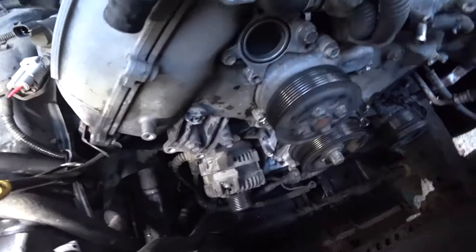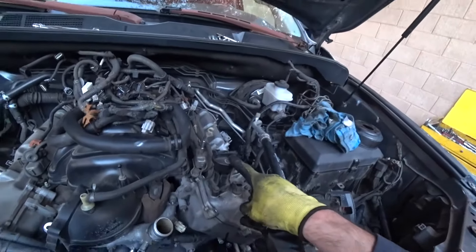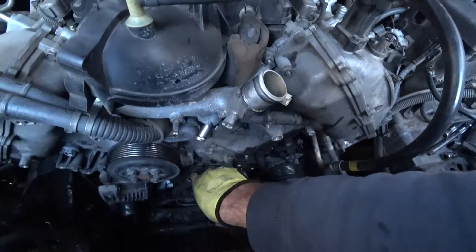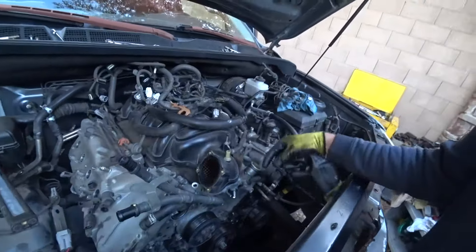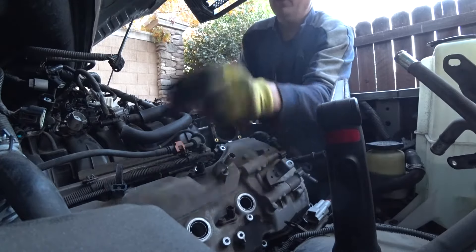Now we can try to loosen the crank pulley. But before I loosen it, I'm going to take the valve cover off and turn the engine to set the timing mark and make sure all timing marks are correct before pulling everything out. I do this just to be sure there was no misalignment with the timing chain before I started. You can skip this step and just take the pulley and front cover and change the chain — but I always check the marks first.